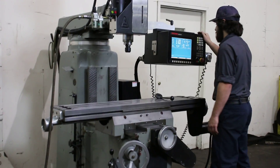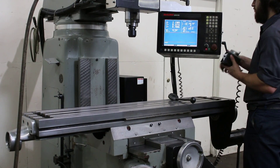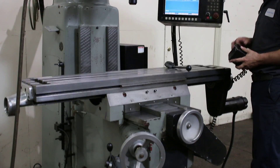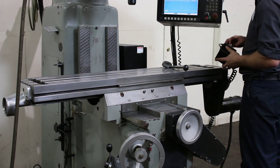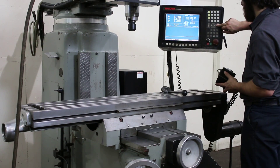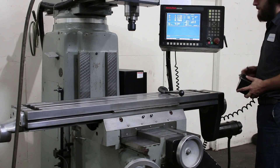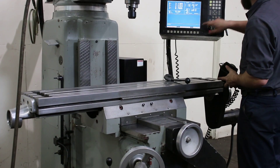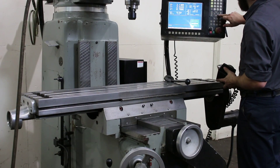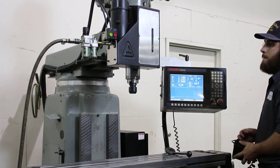The machine also has a 30 taper spindle with a power draw bar. He's using the pulse generator to move it right now — that's the Y-axis, and that's the X. It uses ball screws and servo motors for each of the X, Y, and Z axes.